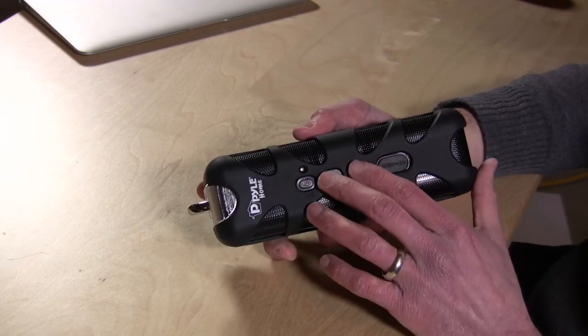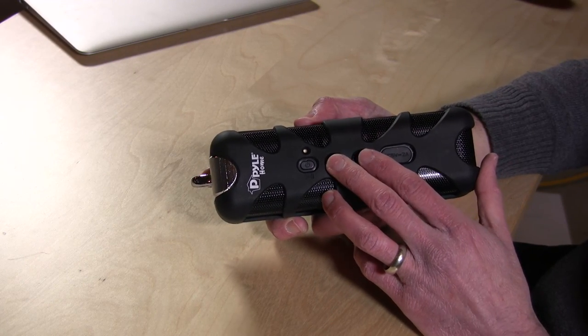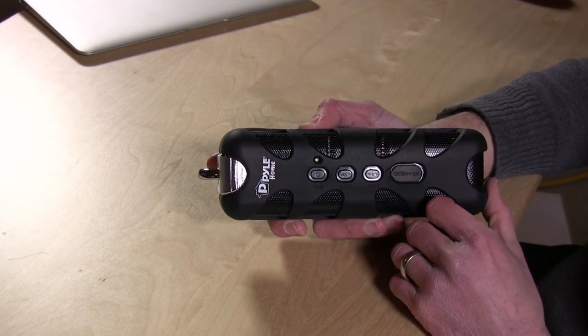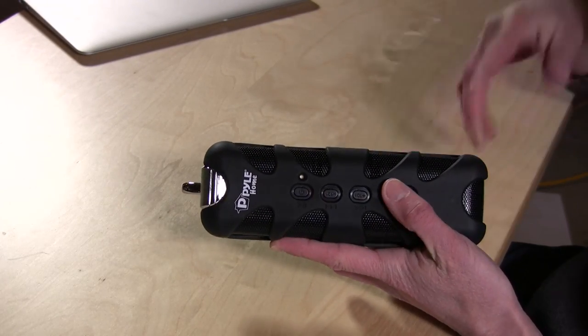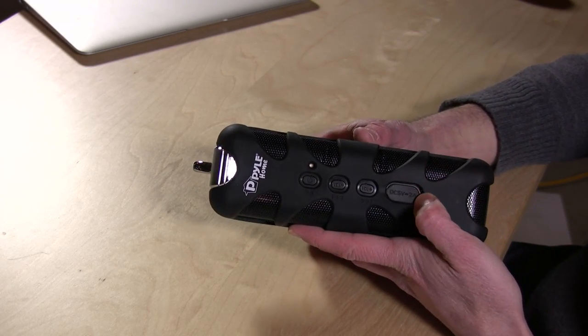There are some buttons on the front — not enough, in my opinion. Volume up and down and track left and right are the same buttons, so if you want the volume to change you just hold it down, and if you want to change the track you push it once. It does pair up very quickly with my phone — my iPhone 5S had no problems connecting to it. I also tried some other devices as well. Very easy to get paired up and very fast to connect, so that's good.